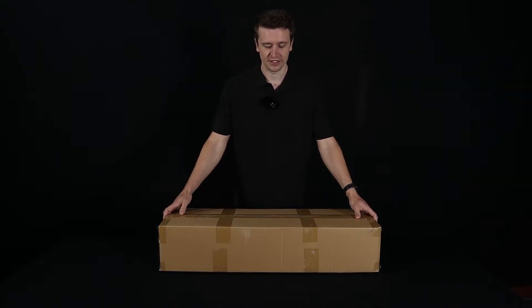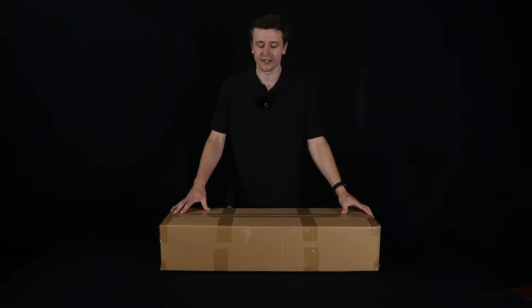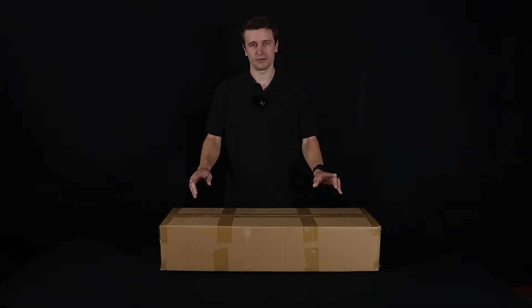As you can see when you expect delivery you're going to get a nice plain brown box with only a delivery label on it, just the way we like it. Inside this box however there is a beautiful Four Seasons box that we're going to get to now.